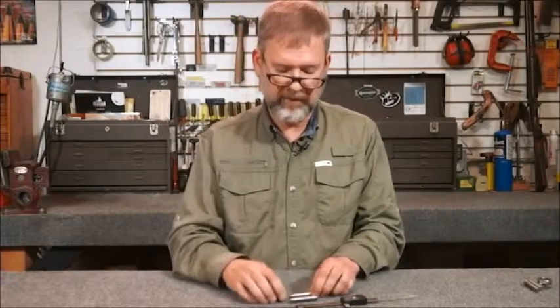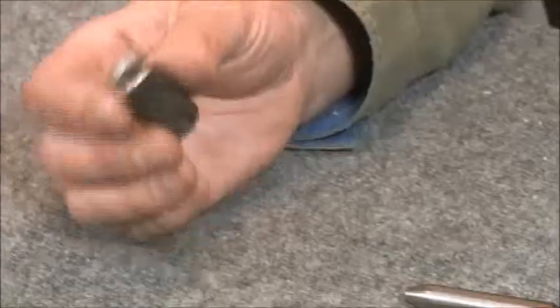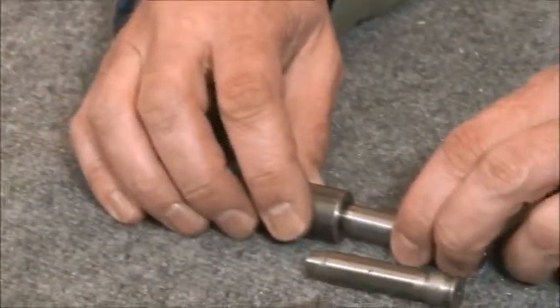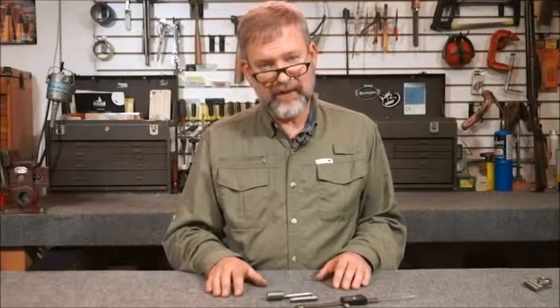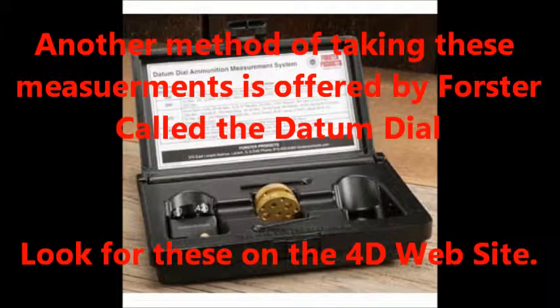Just keep that in mind. You can make these comparators yourself — put them on the lathe, ream it out to a diameter that allows it to slip down the shoulder for a measurement, and face the end for accuracy. If there are gauges you don't have, you can always rent them from us. I'm Fred Zeglin, and that's your Workbench Tip for the Month. We'll see you in the next video.